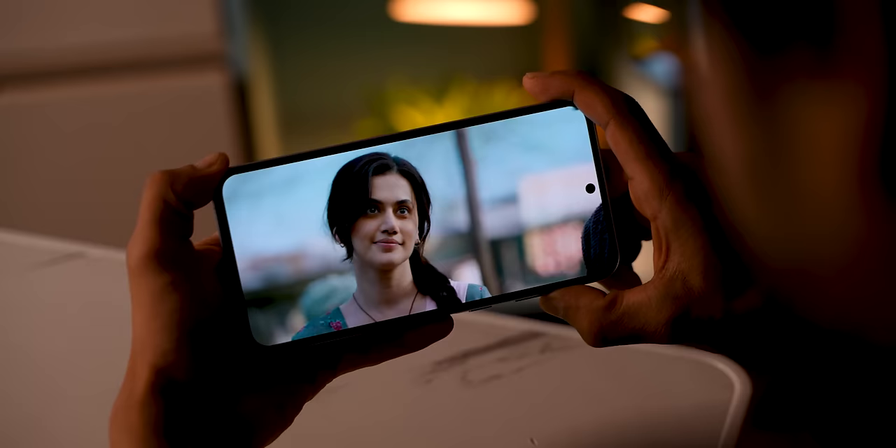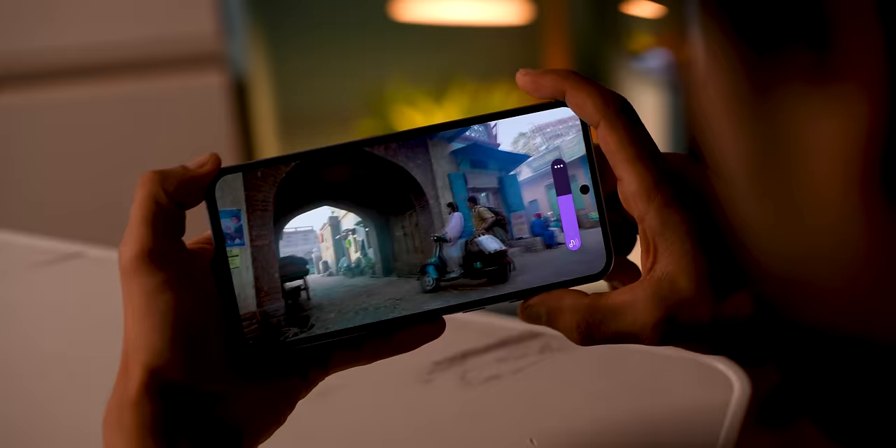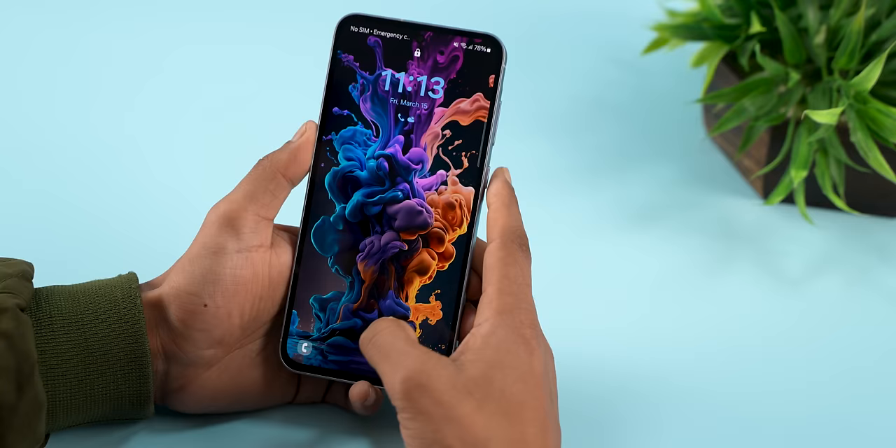Samsung has also improved the audio — it's a stereo speaker setup that is louder now, so watching movies and TV shows feels quite flagship-like. The in-display fingerprint scanner is still optical rather than ultrasonic like on the S series phones, but it's fast and gets the job done.